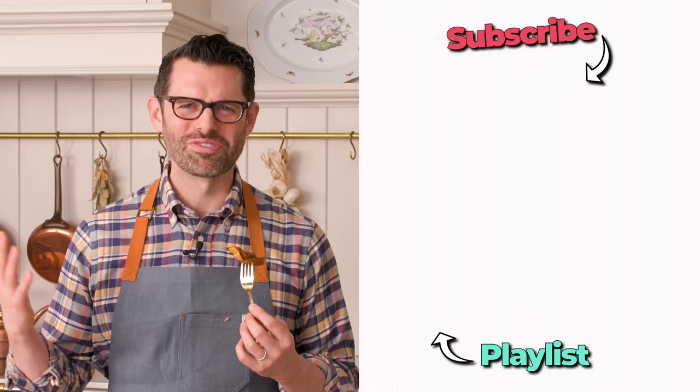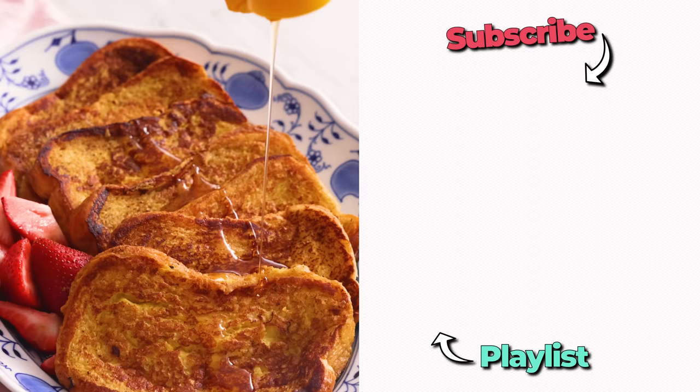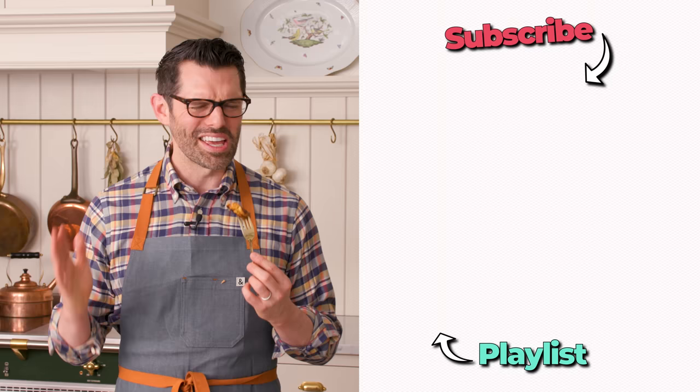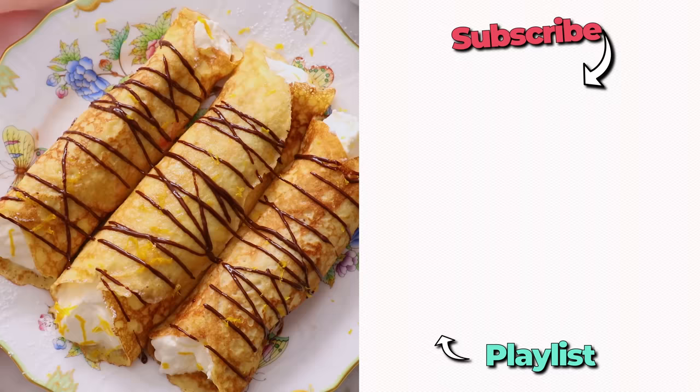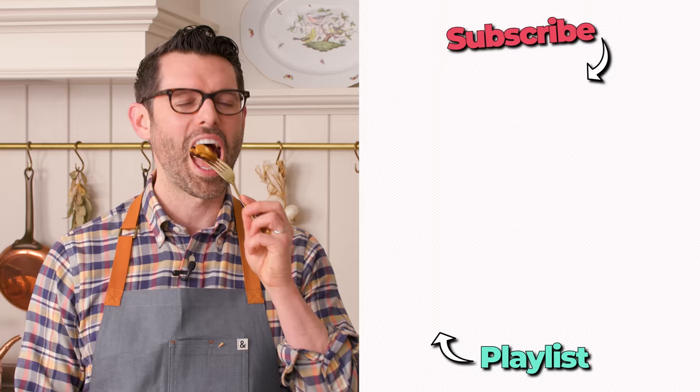Serve with maple syrup, fruit, whatever you'd like, and you're gonna be in heaven. If you like this video, check out my breakfast playlist. It's so good. I'll see you in the next video.